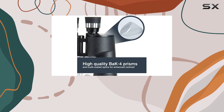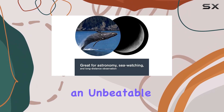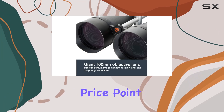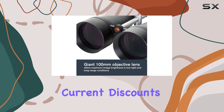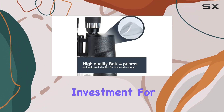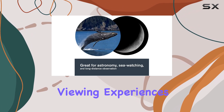Celestron, a trusted name in optics since 1960, backs these binoculars with an unbeatable warranty and excellent customer support. At a competitive price point, especially with current discounts, the Celestron Skymaster 25x100 binoculars are a fantastic investment for anyone looking to enhance their outdoor and astronomical viewing experiences.